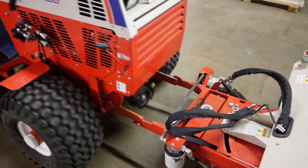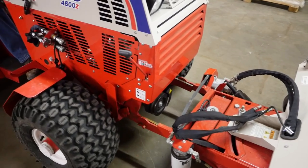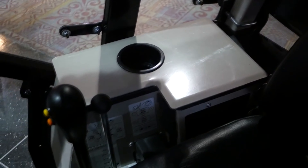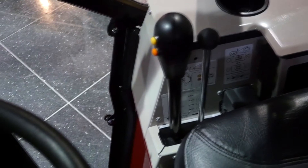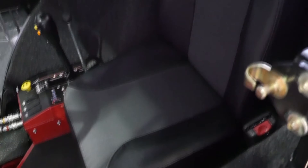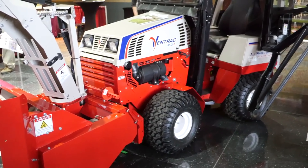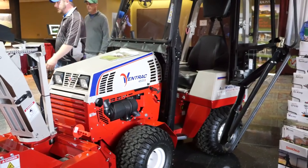Attaching the KX523 is effortless thanks to the Ventrac mount system, and controlling the snowblower is done right from the operator's station with Ventrac's exclusive SDLA control system and an optional electronic chute deflection controller. Even the heaviest snowfall is no match for the KX523 and the Ventrac 4500.